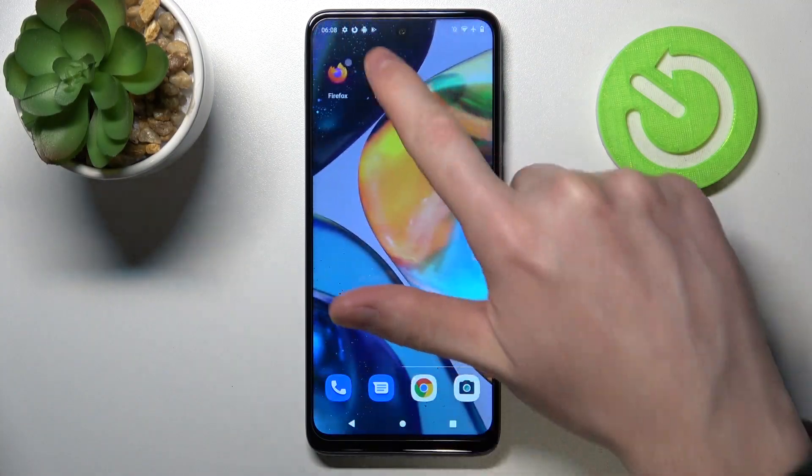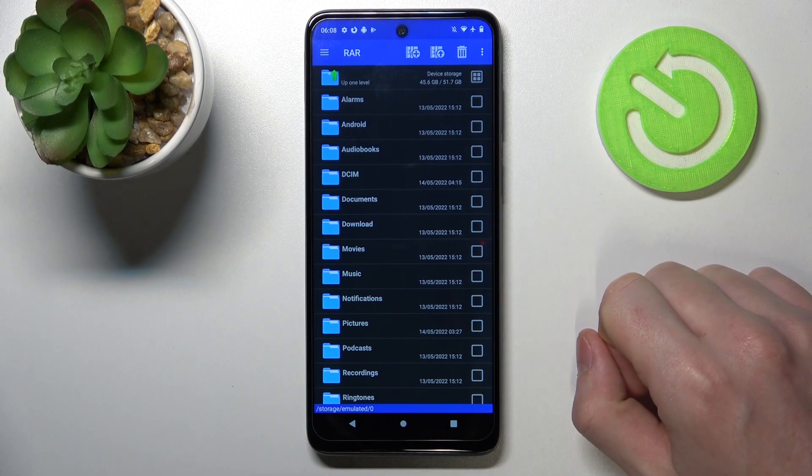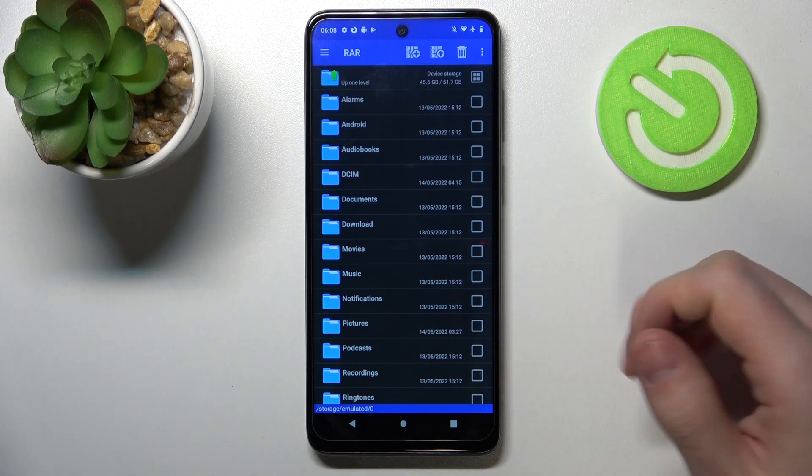Hello! In this video I'm gonna show you how to pack files into a RAR or ZIP archive on your Motorola Moto G22 using the RAR app.